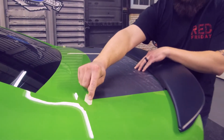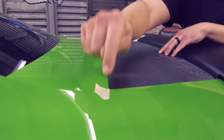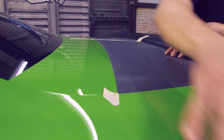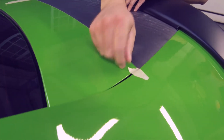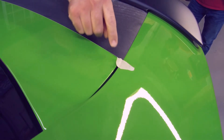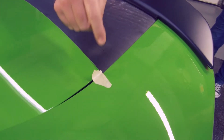The most important thing is make sure you have your tape lines here. No matter what, get the tape line, because this is going to help you with the next section you're going to be working on. You're going to have to pop open this trunk, so don't lose your tape line. Whether you're using a grease pen or whatnot, make sure you have that mark.